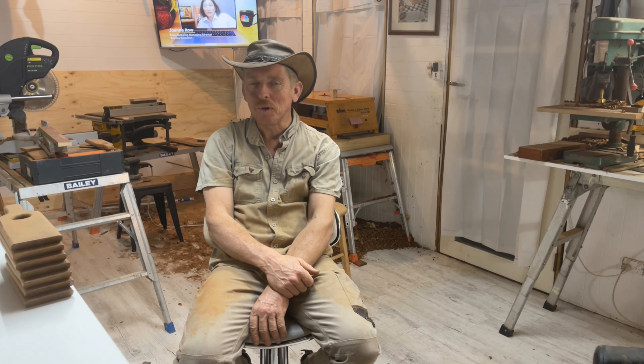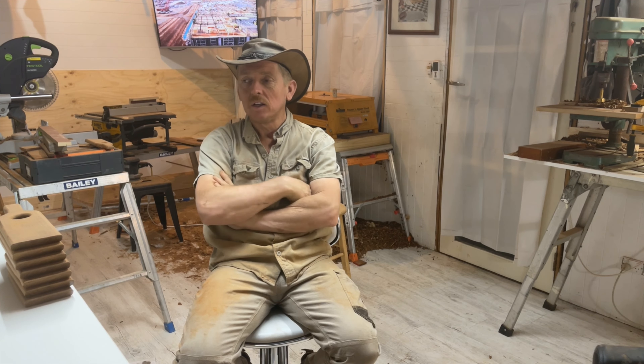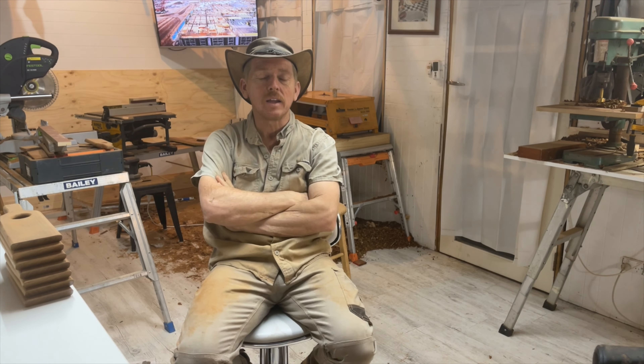We'll see what tomorrow brings. Thanks for watching — please like and subscribe and encourage others to have a look. More than anything, I'd love to just be a YouTube creator, do this sort of stuff — do the market, sell stuff, give some lessons. I want to work from home, look after my kids, enjoy the time with my kids. I've had enough of going on the building sites. If you're able to help me, hopefully I can do something to help you — show you a few tips and tricks.